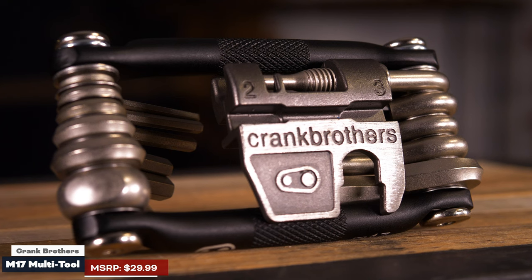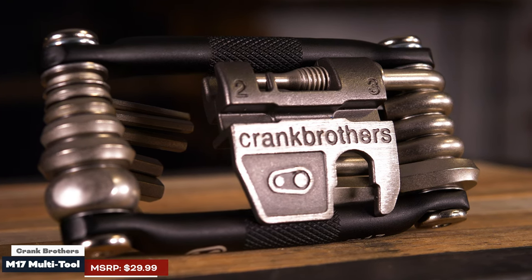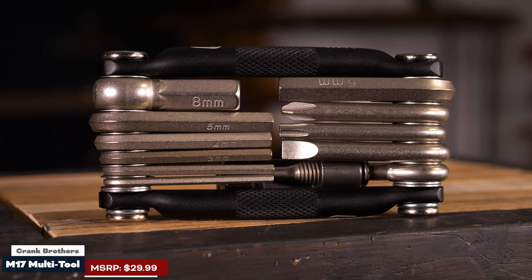The other choice is the Crank Brothers M17. I like this one — it's really lightweight and you're getting a lot of different tools including chain brakes and everything else, all set up in your EDC.